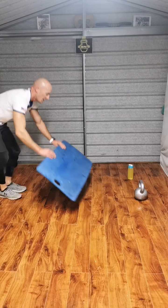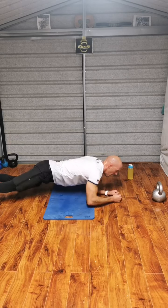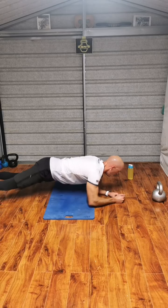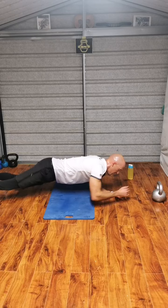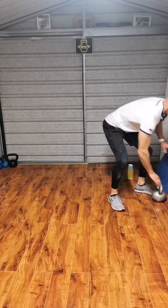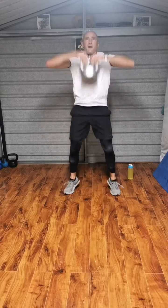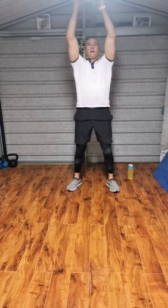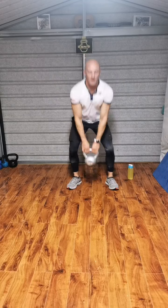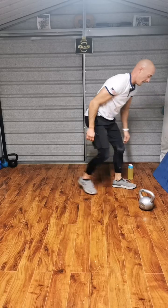Into the 10 reps now. Keep moving, right to the end. Go. 1, 2, 3, 4, 5, 6, 7, 8, 9, 10. On your feet — the transition is almost part of the workout here. Go. 1, 2, 3, 4, 5, 6, 7, 8. Nine, five. Nine, ten.